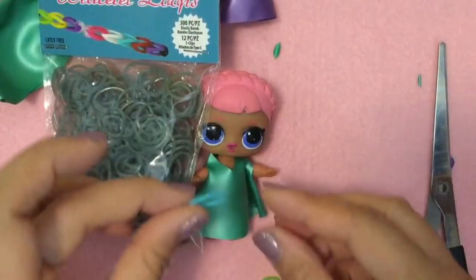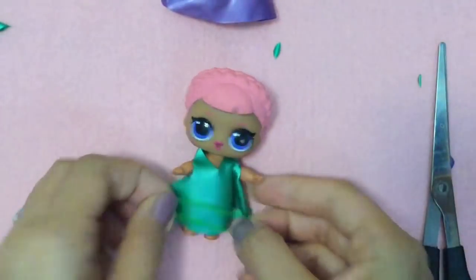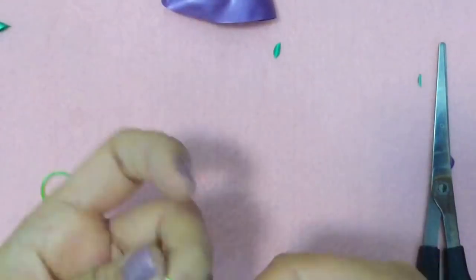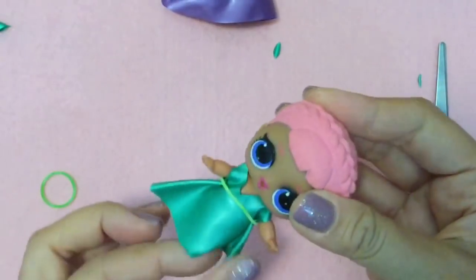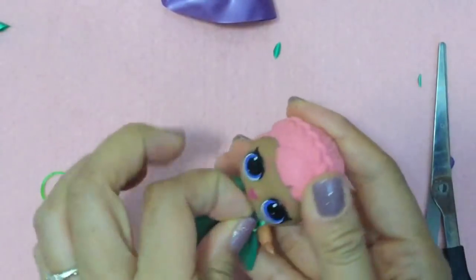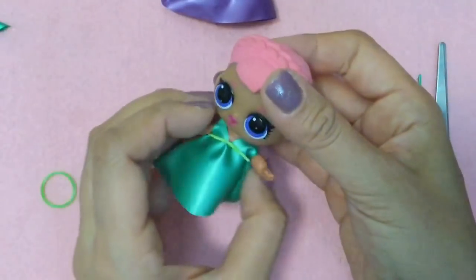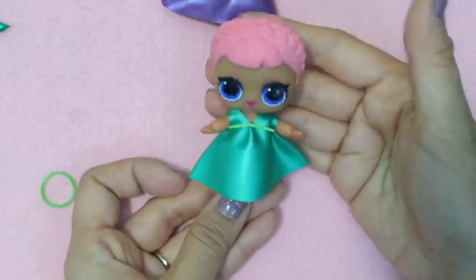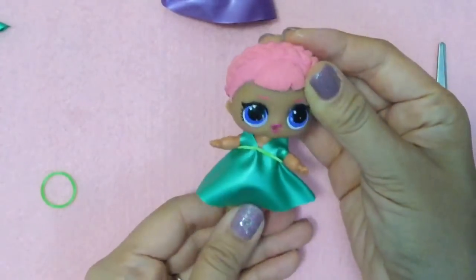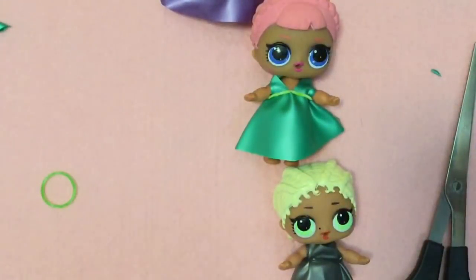I have all these colors of rubber bands. Maybe I'll just use green because it'll blend in more with this green. Let's see if we cinch it, if it'll do anything to the dress. Hmm, that's kind of cute! This is a little big, but oh my gosh - see, sometimes just putting a little rubber band around it makes it into another dress. Oh my gosh! So there's our other dress, and that one's actually very similar to this one.